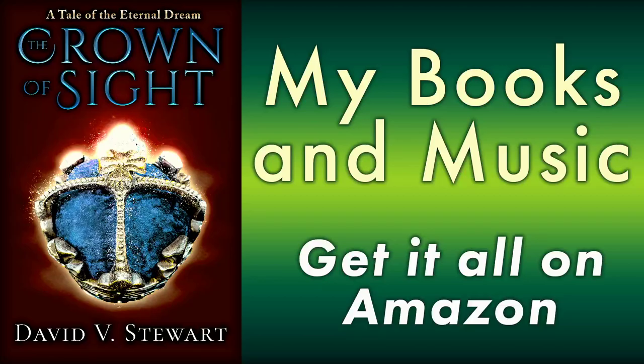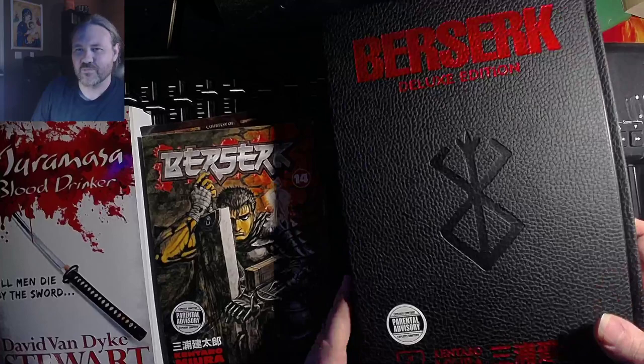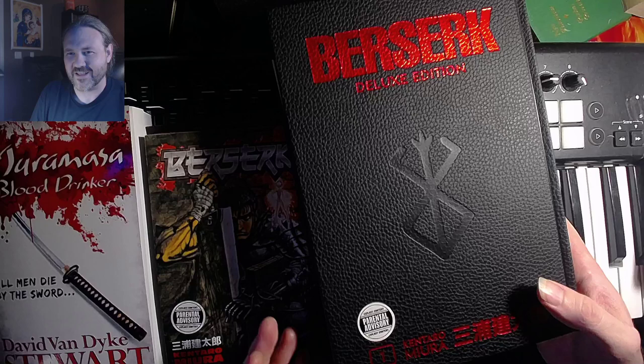Hey folks, David Stewart here. We're going to talk a little bit about Berserk today, but not this normal sized manga which you may have seen before, but this guy right here - the Berserk Deluxe Edition. So mighty, just like Guts' sword, it barely fits in the frame of my document camera here. This is quite a behemoth.